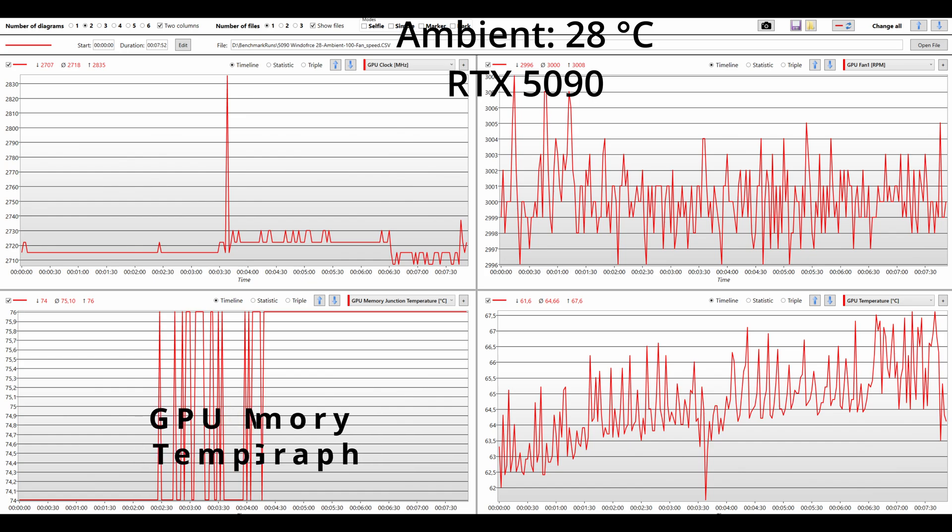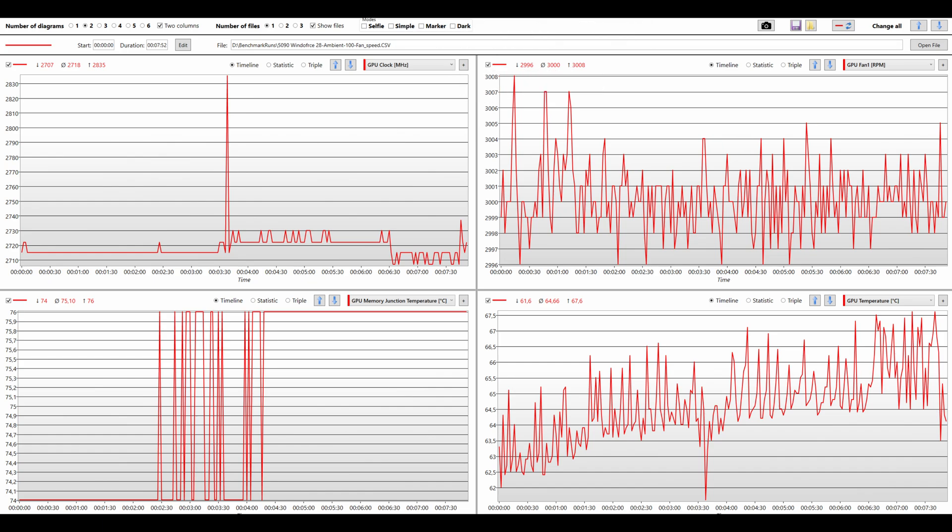I would say it has adequate cooling, in line with other models, but not close to MSI's supreme model — then again, that one is more expensive.